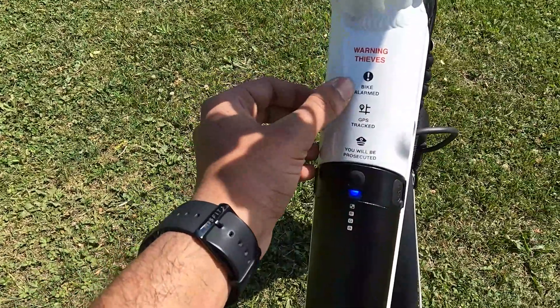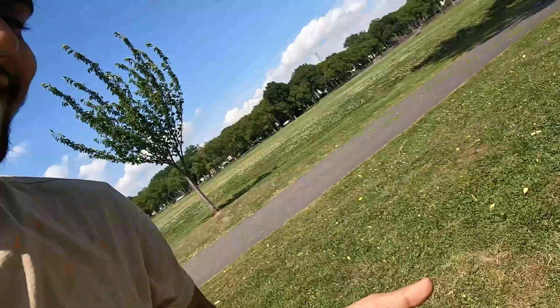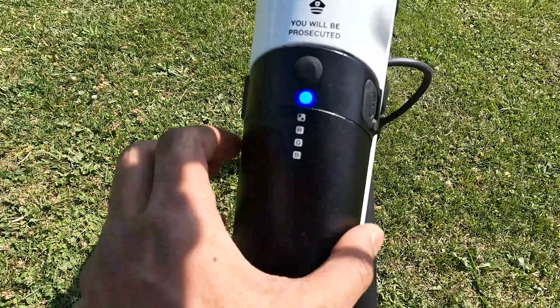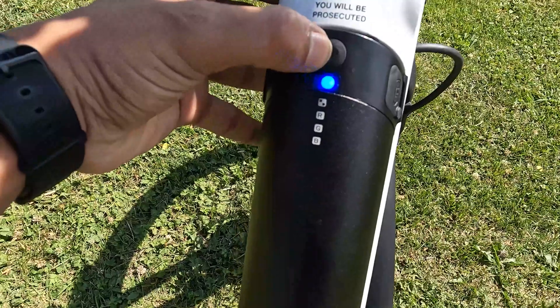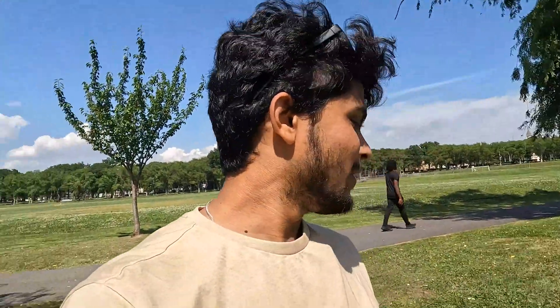On the bike you can see a sticker: 'Bike is alarmed, warning thieves, GPS — you will be prosecuted.' This bike is completely secured. If someone steals it, they can be arrested easily because of GPS. The battery shows a blue light when it's fully charged and on. If you press the button, it shows green, then red — red means the battery is off or has no charge. Green means around 50% battery remaining and you should recharge soon. Blue means fully charged — ready to ride.